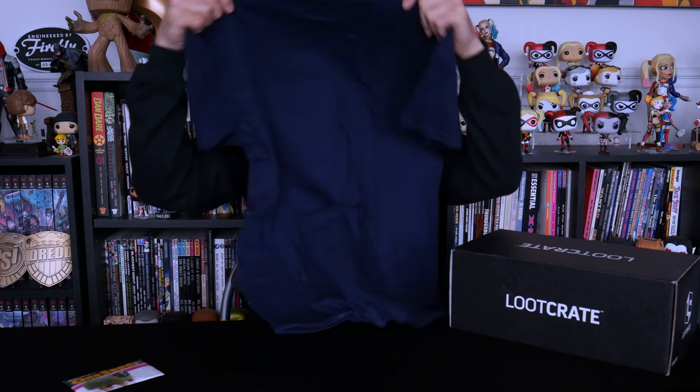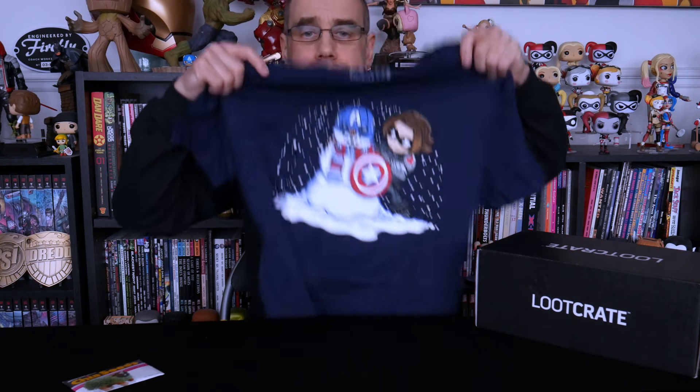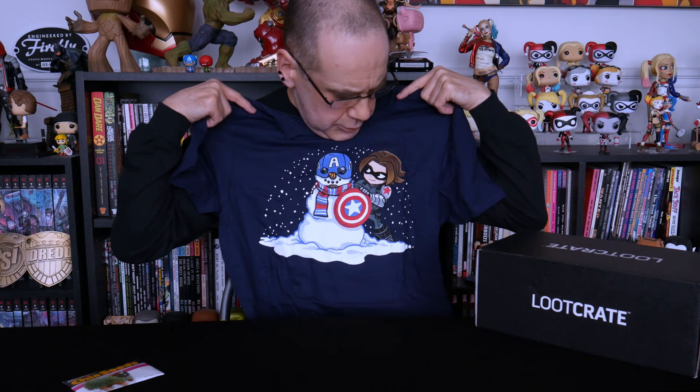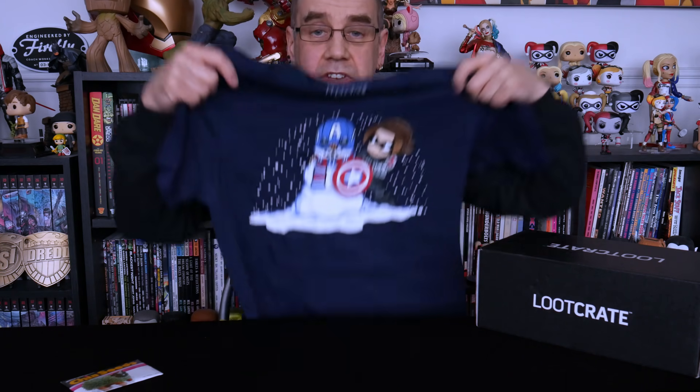Maybe I should have started with the t-shirt. This may in fact not be the October one that we've been waiting for, because the t-shirt — which is a marble shirt and feels quite a decent one — is obviously a wintry shirt. We've got the Winter Soldier who is building a Captain America snowman. That's looking more like a Christmas one than the October one, and the December one is themed 'Chill,' so that fits in more with that.